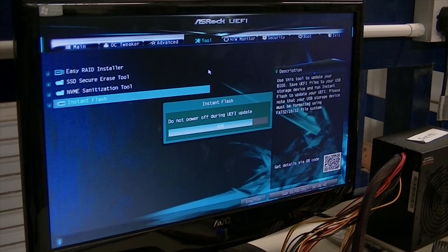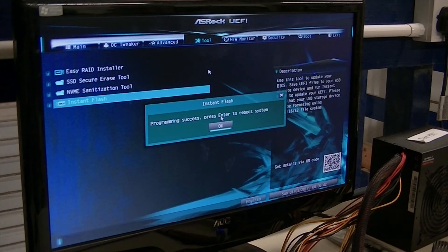We're now at 82%. I'm leaving this as real-time just so you can see how long it does take. Programming success — so we can click OK.